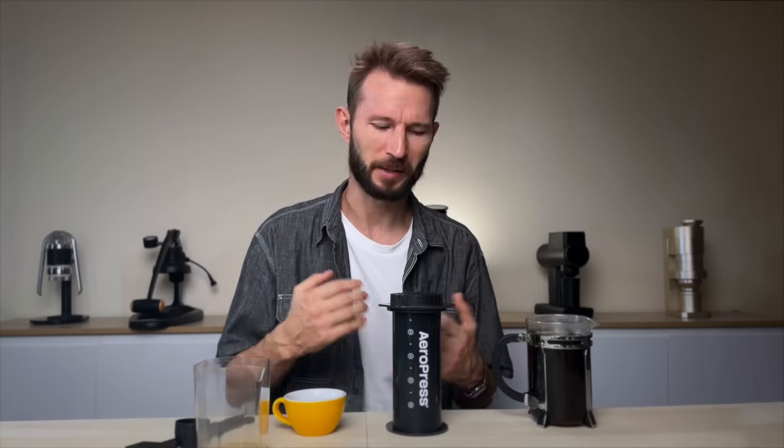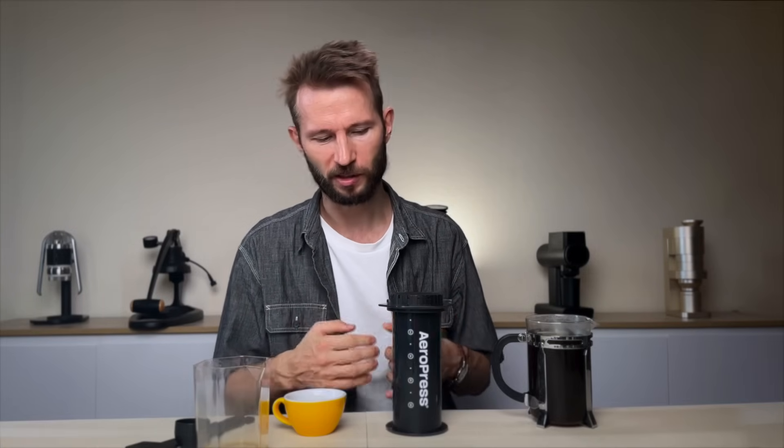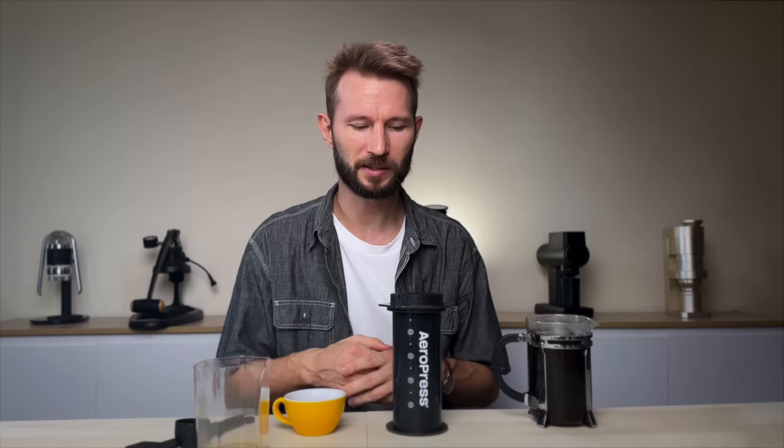It really helps to clean up the cup. So the AeroPress XL is kind of a fun, quirky brewer, but at the same time it does make good coffee and it works like the regular AeroPress. So if you really want that bigger capacity, go for it.